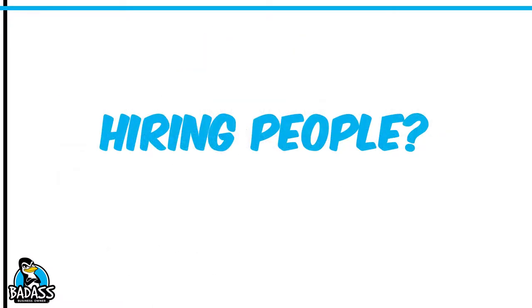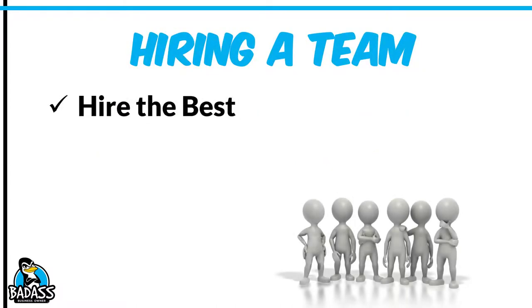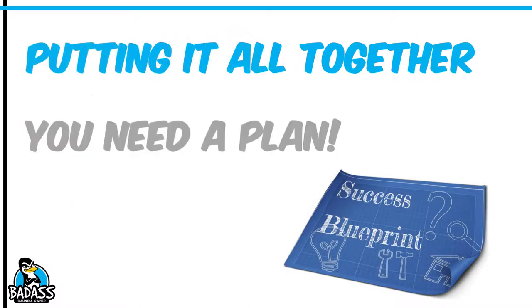Hiring people — honestly, you're probably not going to hire anybody in the beginning. You might have some people that help you out from time to time. But if you were going to hire a team, make sure you're always hiring the best, you have a training and onboarding plan, and you know how you're going to handle payroll. More than likely this will come later. If you do need help early on, make sure you understand independent contractors, because those are the people who help you out without you creating a formal payroll for them.